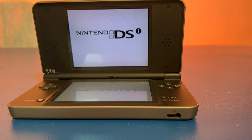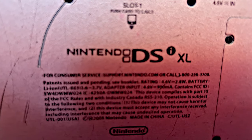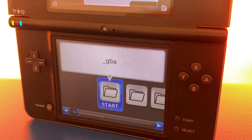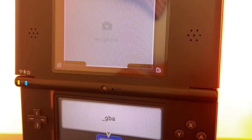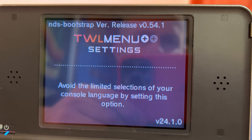The Nintendo DSi may be the older brother of the Nintendo 2DS and 3DS systems, but it still has a special place in the mod scene. We're about to transform your DSi into a fully custom firmware running system that unlocks its full power and potential. Let's go get your Nintendo DSi modded up the right way.